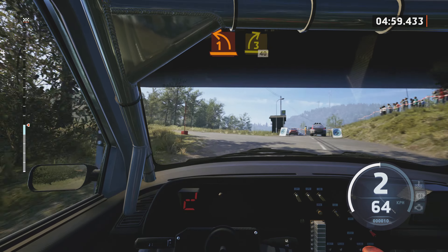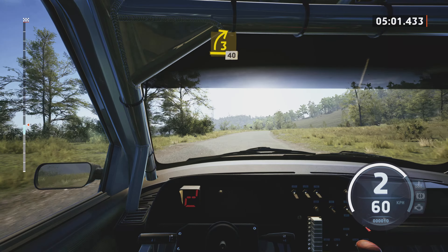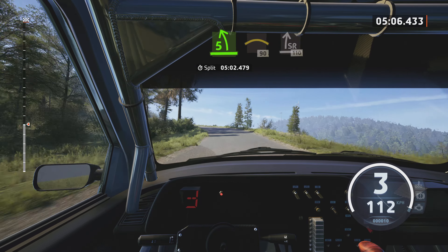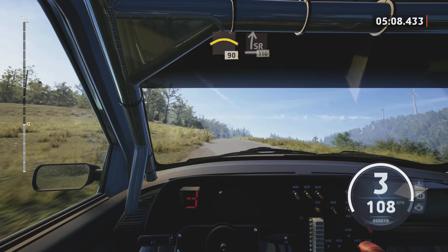Turn, 1 left, tightens. And 3 right, very long, 40. 5 left, short, and crest, 19.